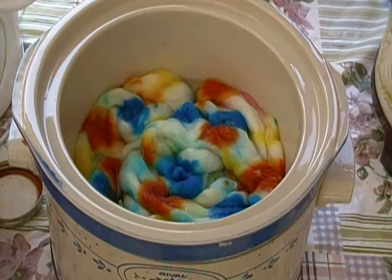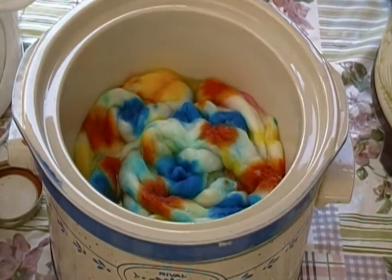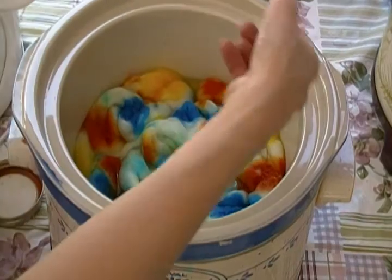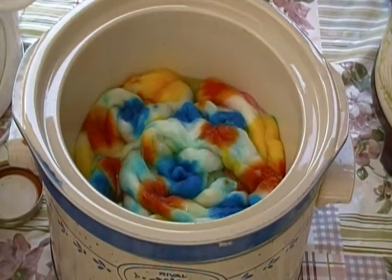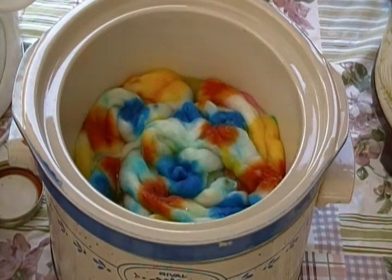Now I'm going to apply my yellow. I love to use syringes because it really does allow you to get the color right where you want it.